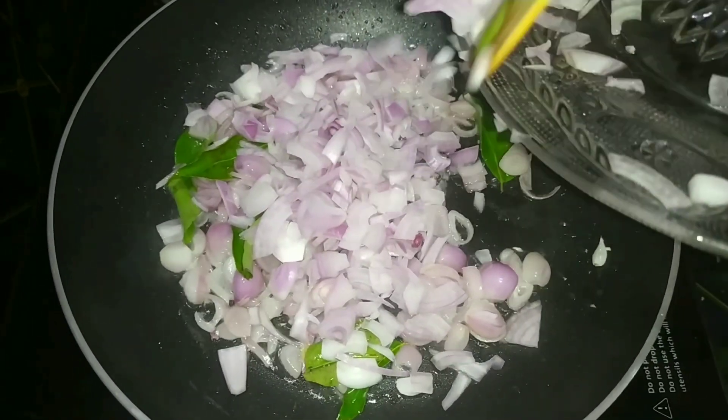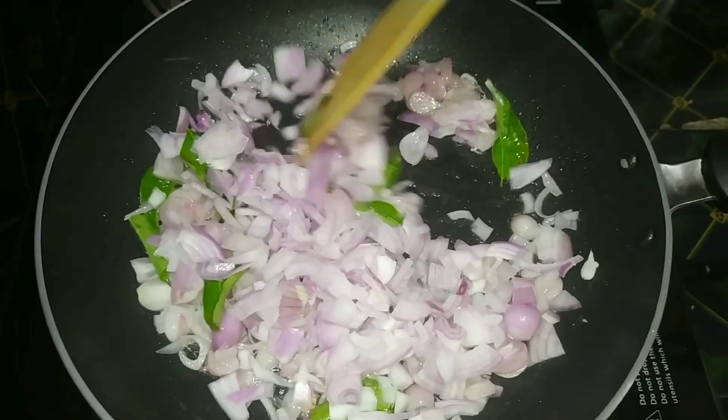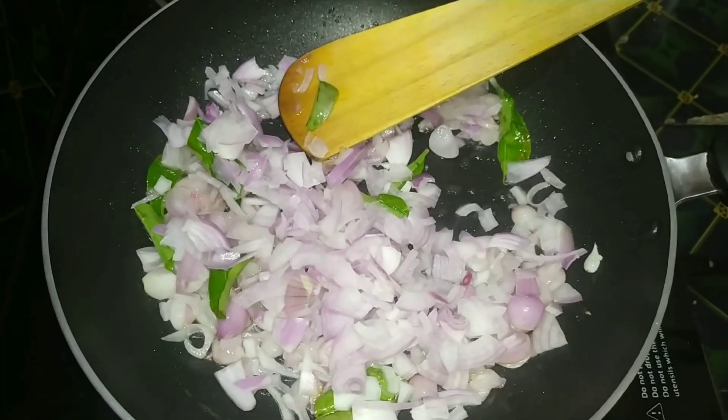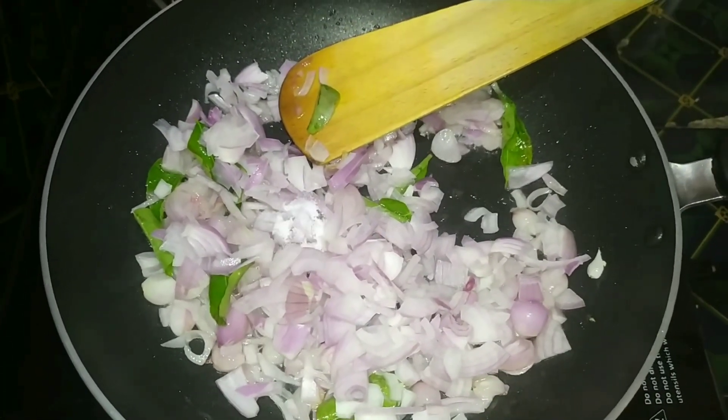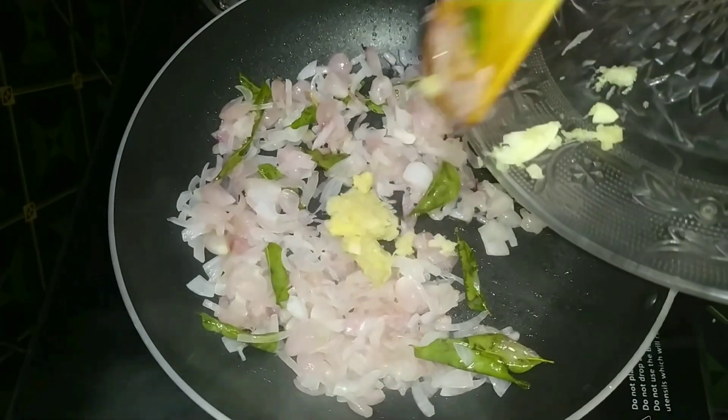Put 3 eggs in the pan. We will pour the liver in the pan. We will pour the egg into the pan. Put 1 spoon on top of the pan.